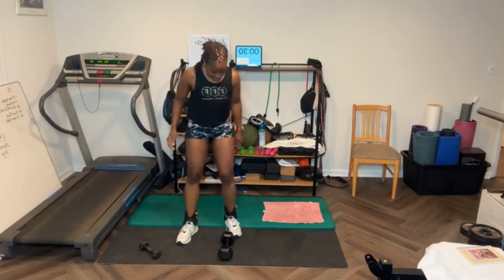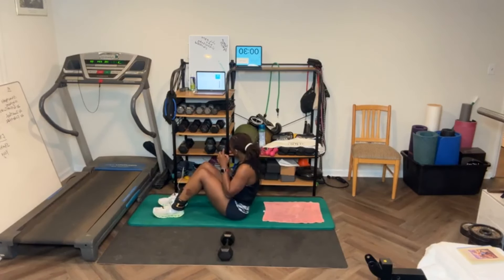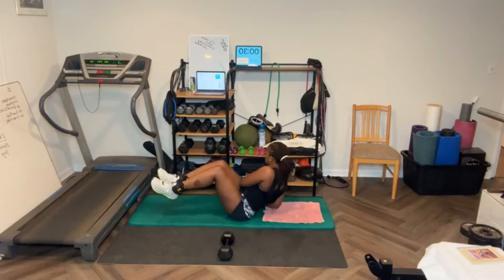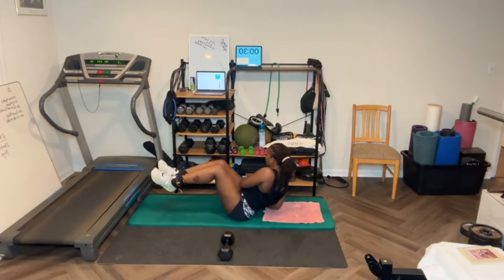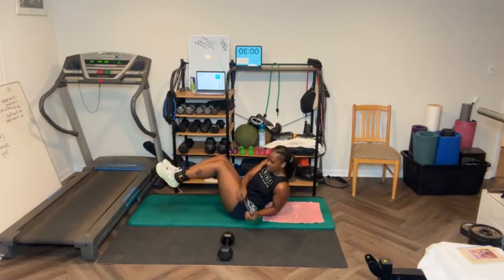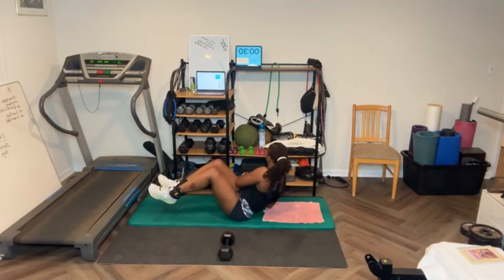On the floor for Russian twists. We'll pick the five pounds back up — I'm going to pick my feet up this time, see if I can balance. For 20. [Counts through 20 Russian twists with feet elevated.]